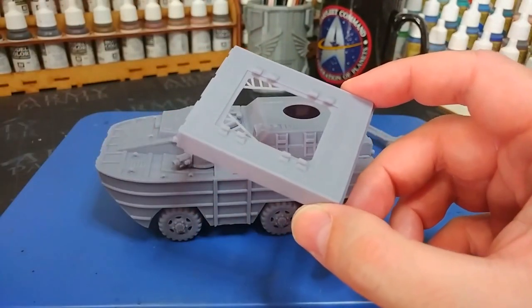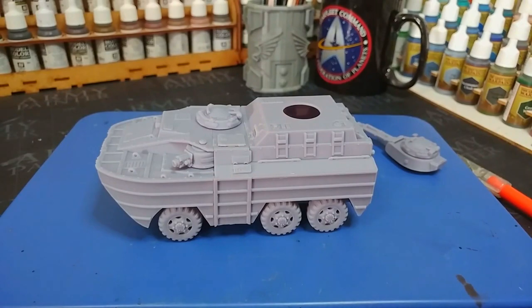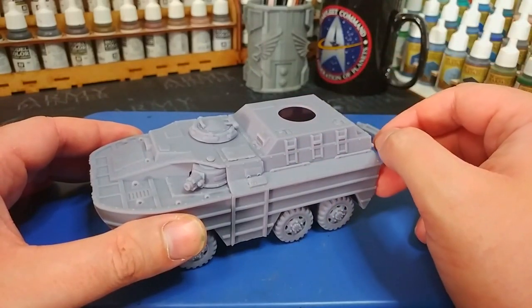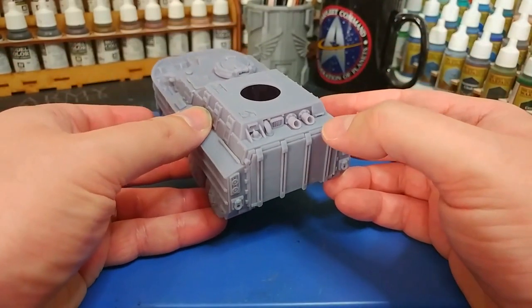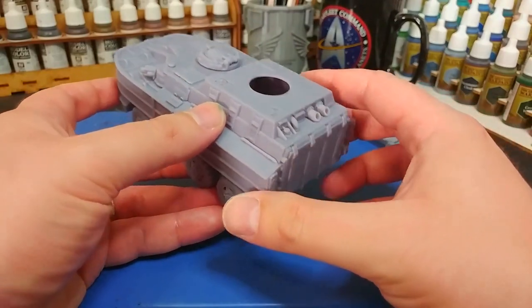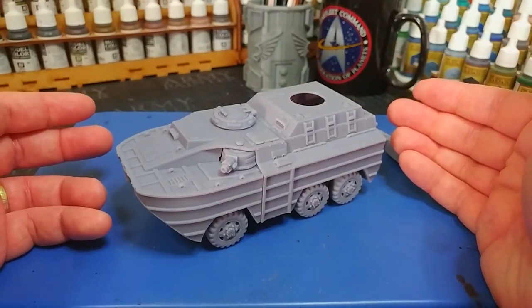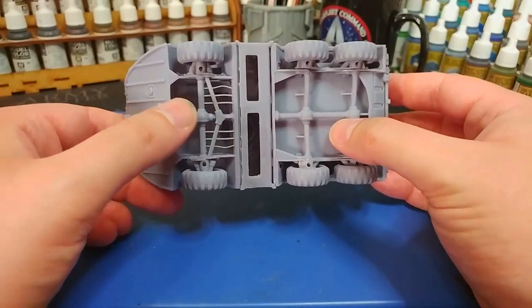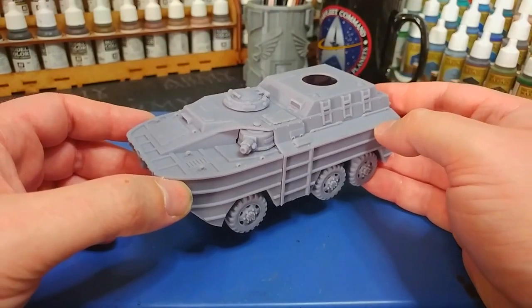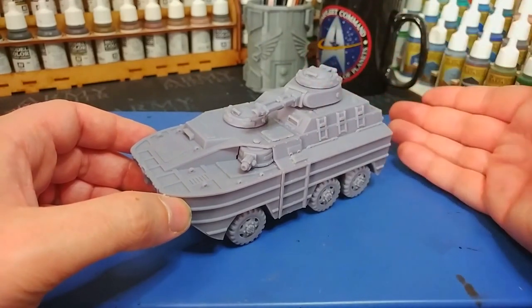Now why I point out that everything opens is that the interior of this thing is also fully detailed. You're not going to see it from that angle, but there are chairs and everything in there too. And again, if you were a smarter person than I, you wouldn't glue the rear hatch shut — it's designed to swing open, so if you want to do the interior you can. It's a beautiful kit, really very impressive. Let's flip it upside down — you can see how this all fits together. It really shares more in common with a plastic kit than a resin print, so I'm very impressed.